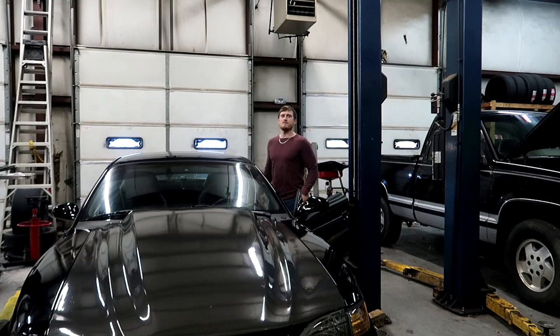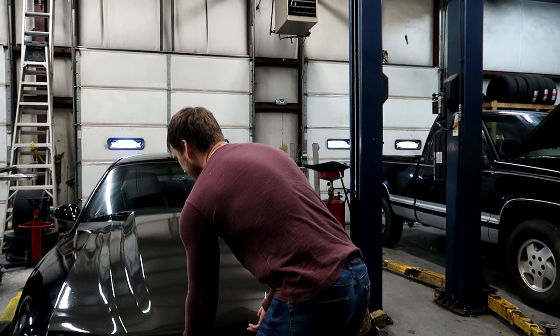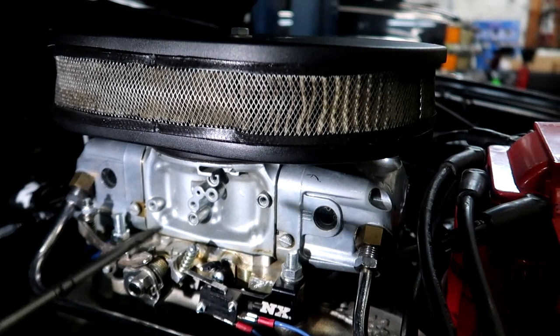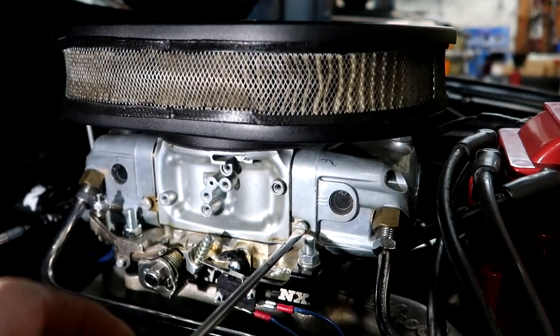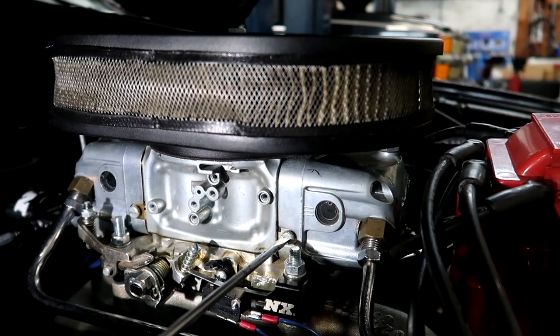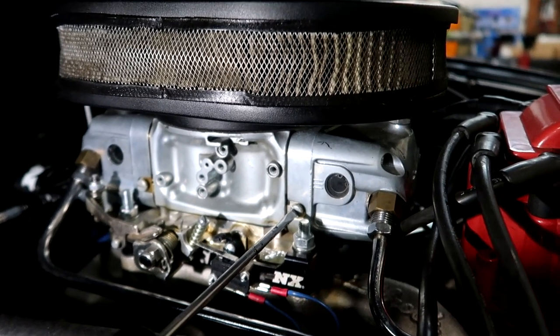On a carburetor, how you base tune it — or how the factory base tunes it — is they pretty much send it to you with the air bleeds one to one-and-a-half turns out on the primary and secondary, and the idle screw one to one-and-a-half turns in. These little screws right here are the idle air mixture screws on a Holley-style carburetor. This is a Demon, but a Demon and a Holley are literally the exact same thing.